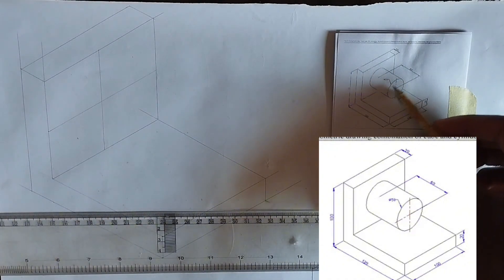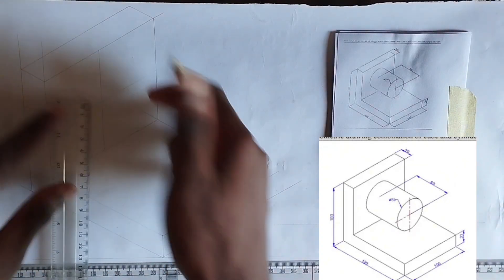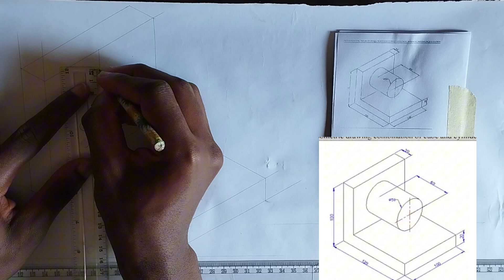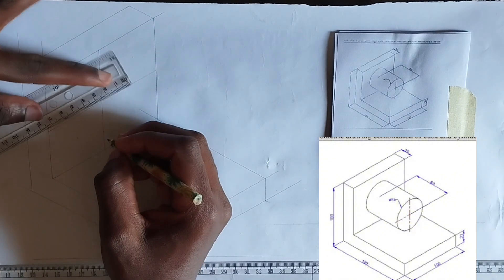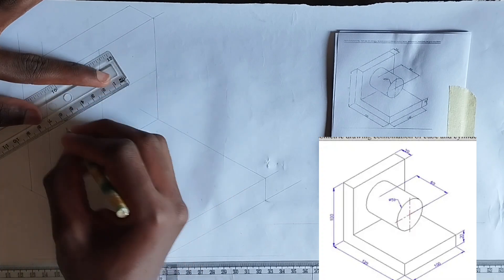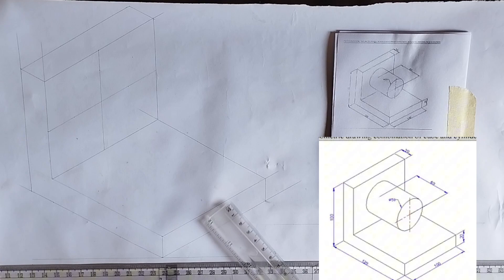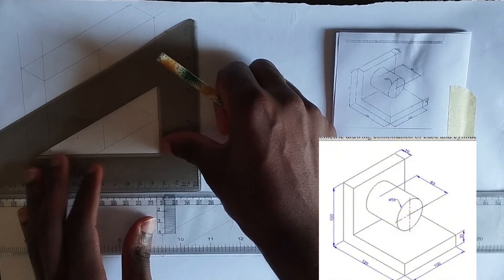We have been given the diameter of the circle to be 50 millimeters, so I'm going to pick 25 millimeters upward towards this part, then pick 25 millimeters upward here also. I'll do the same for this particular face — picking 25 millimeters here and 25 millimeters here. Now I'm going to make an isometric box.